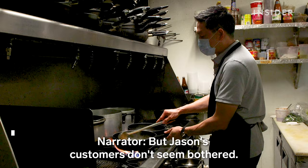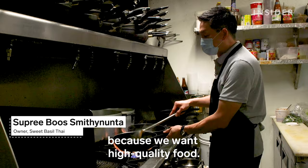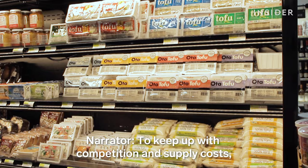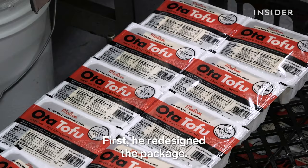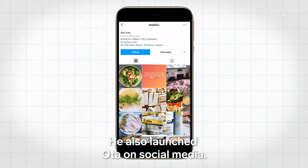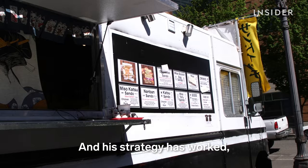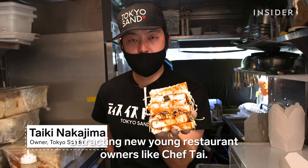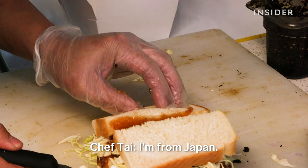But Jason's customers don't seem bothered. We don't mind spending more because we want high-quality food. We've done business with them 20 years and the customers love it — we can never change to other brands. To keep up with competition and supply costs, Jason has made small changes: he redesigned the package, bought a packaging machine, and launched Oda on social media. His strategy has worked, attracting new young restaurant owners like Chef Tai, who's gotten a lot of buzz for his sandwiches made with Oda tofu.